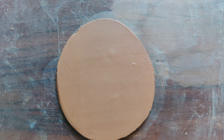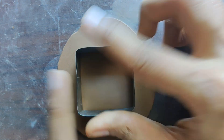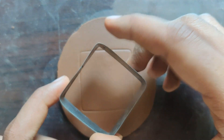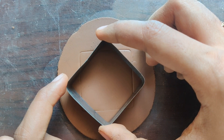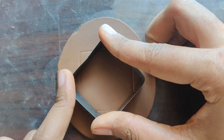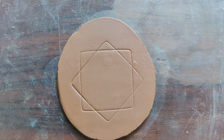I have rolled out a slab of clay and using a square cookie cutter I am marking a square, and again marking one other square impression to form a kind of star shape. The impressions are made very light-handed so that if we want to erase, we can erase it in the later part.